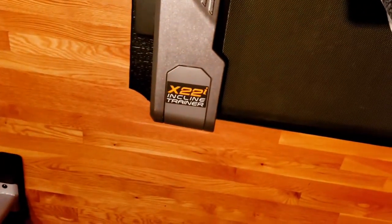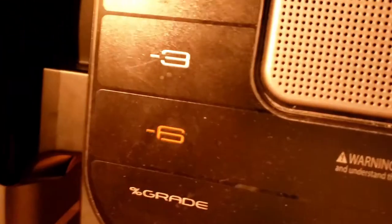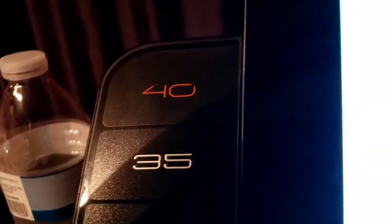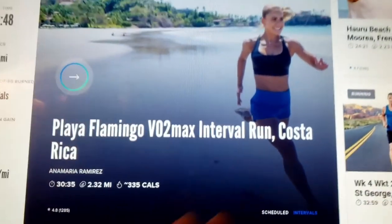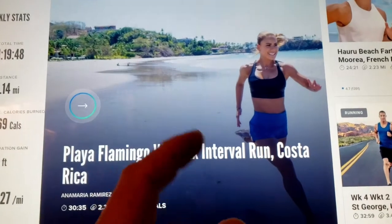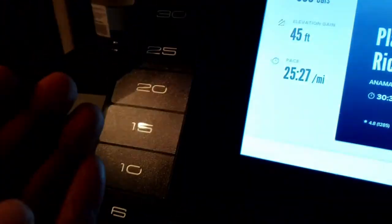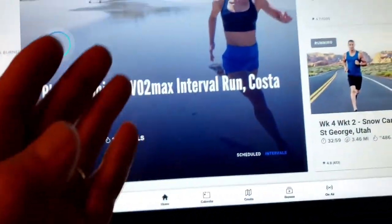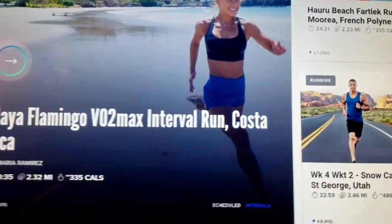Now, of course, shout out to NordicTrack and their incline trainers because they're the only ones that can go from negative six to a 40% incline. So props to them. And also, they're the only ones that have the iFit that can actually control your treadmill, speed it up, make the incline go up and down. Basically, it's like you're running with a trainer.